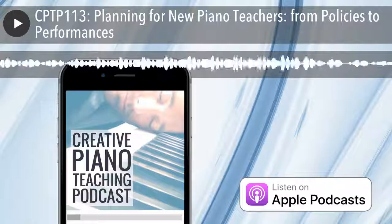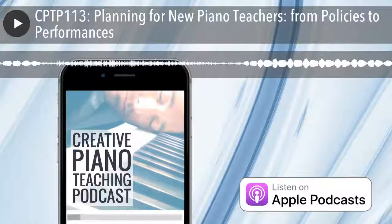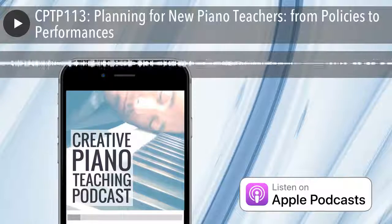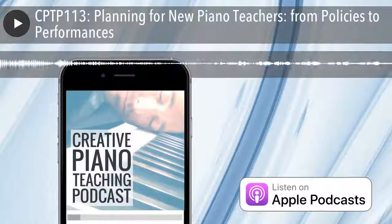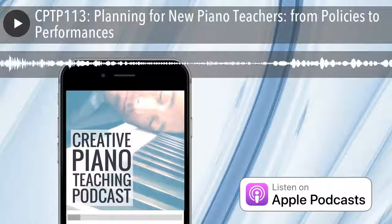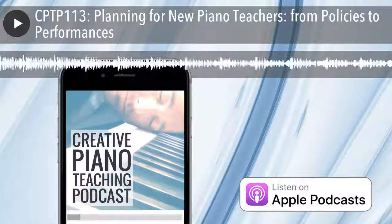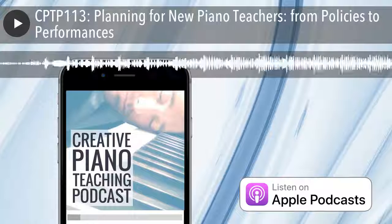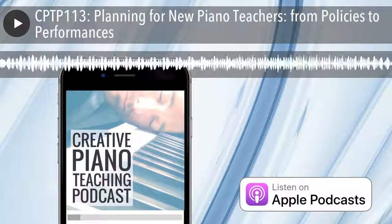We spent time with my guest first back in episode 80, talking all about beginner piano teacher games, and then again in episode 95 on how to build a piano studio website from scratch. She has now set up her own website of piano teaching games at vibrantmusicteaching.com, while continuing to work as a piano teacher, blogger, and creator of inspiring resources. She is also community manager in my Inner Circle. Today we welcome back the spectacular Nicola Canton.